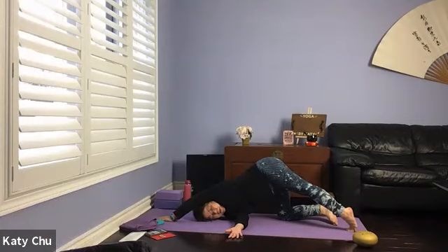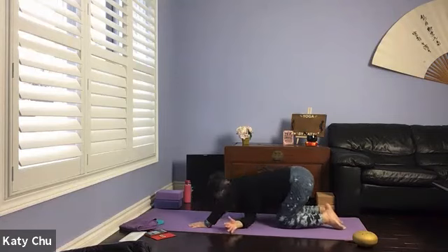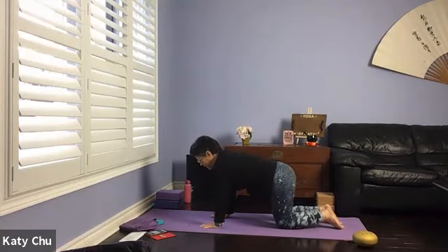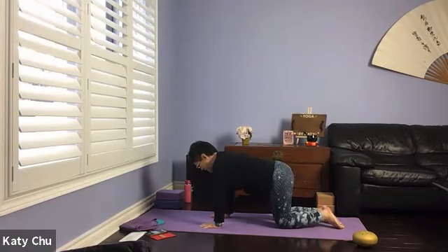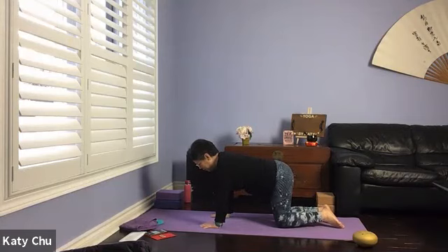One more breath. Slowly, slowly release, using the left hand to push yourself up. Repeat on the other side — we listen to our body to avoid injury, and do what you can within your limits.